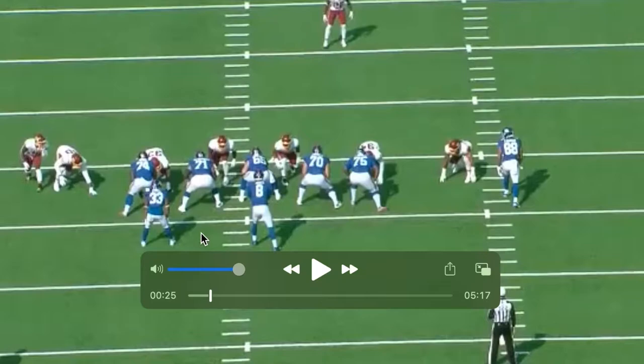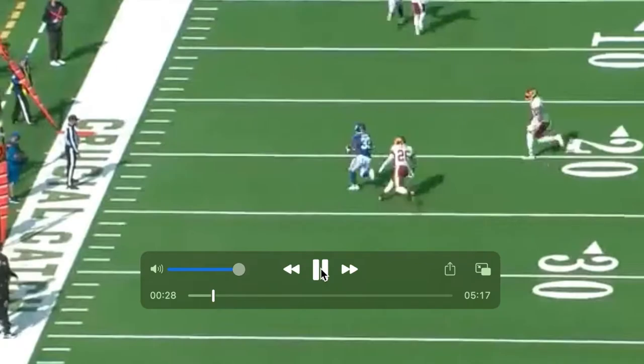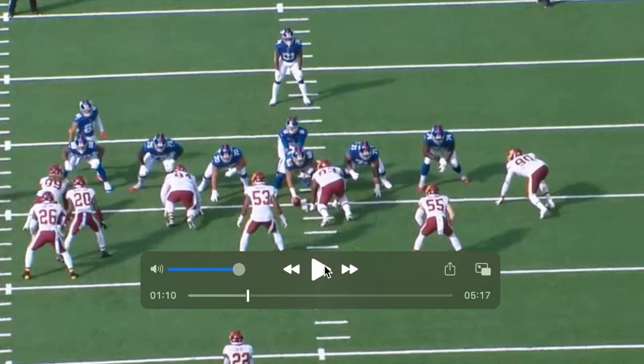So this is a good play by Matt Parrott. He knows his assignment. You have Deion Lewis, got signaled, came back to the inside. He takes the inside guy, lets these two free guys run, knows the play, and Daniel Jones throws it over the top.